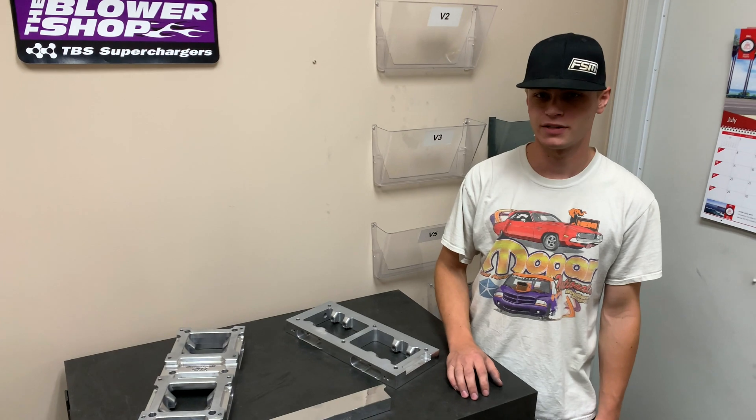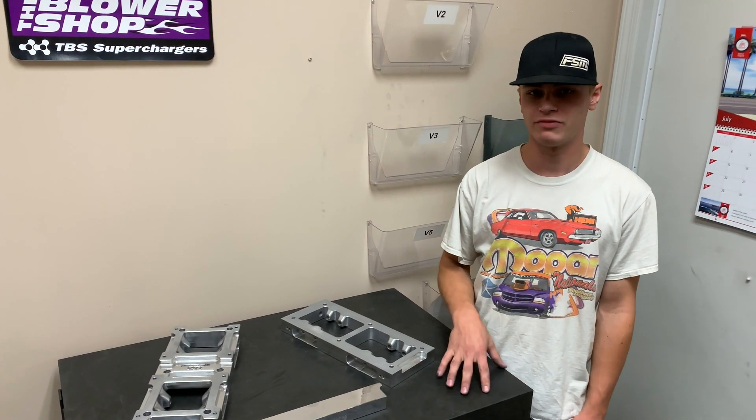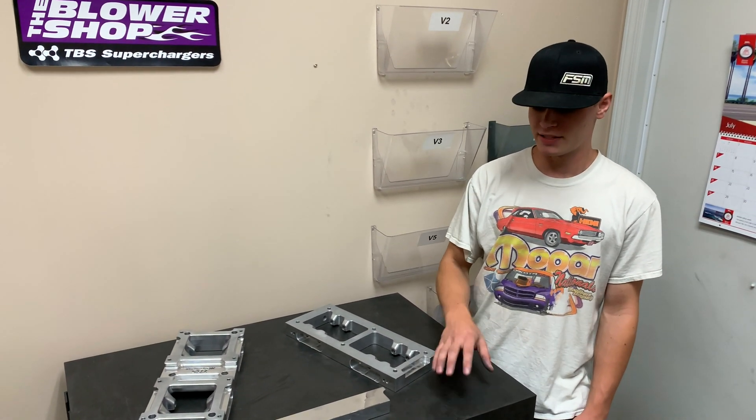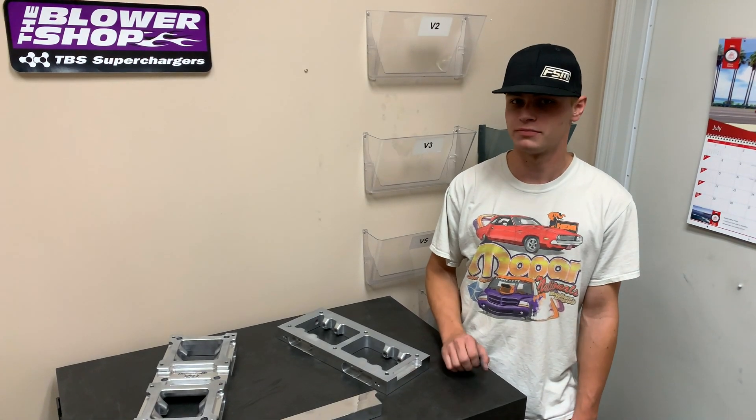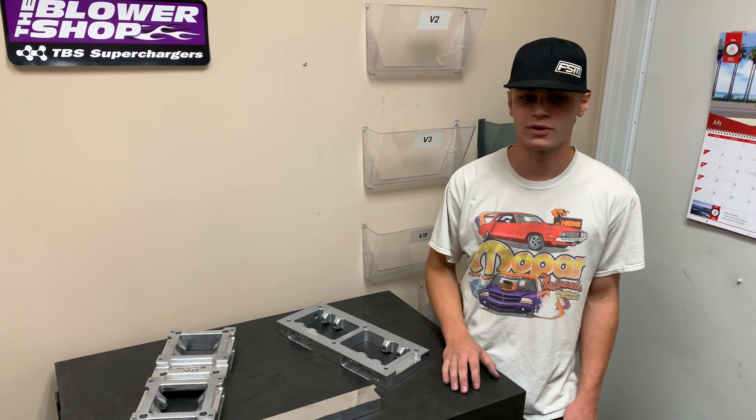Hi guys, Jake with TBS Superchargers here. Today I'm going to talk to you a little bit about our EFI setups for roots blowers. Now this seems to be kind of where the industry is going — everyone likes that plug-and-plate tunability to add fuel, pull fuel, mess around with timing and whatnot.